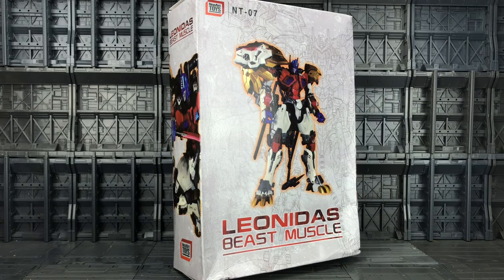Hello everybody and welcome to another Transformers third-party knockoff review. This is my first figure from Neo Arts. I believe they've done the entire range of MMC Feral Rex on a one-to-one ratio. This is the NT-07, their Leonidas Beast Muscle — a bootleg of the Perfect Effects Leonidas Beast Muscle.